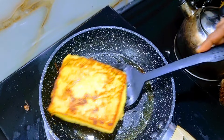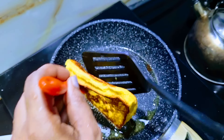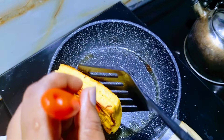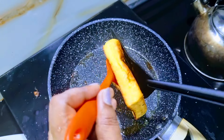Now we are going to make the french toast. You can make it crispy, so you can make a french toast. You can make it crispy, so you can make it a little.